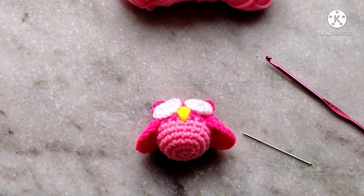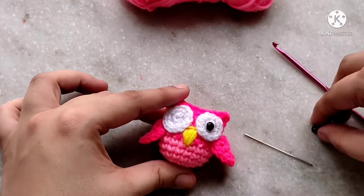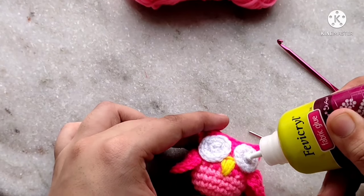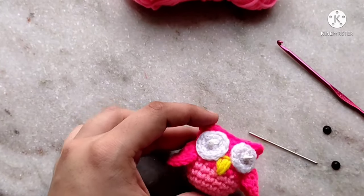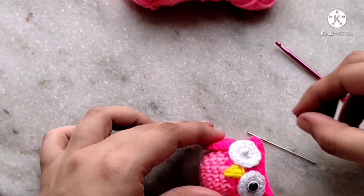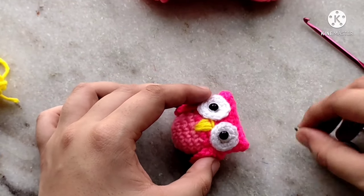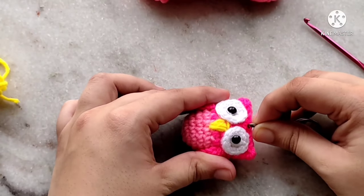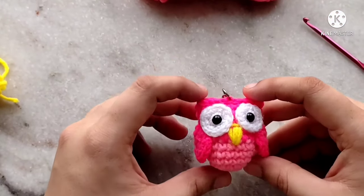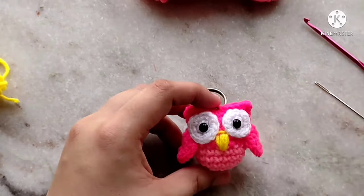Finally, place the two beads for the eyes and use fabric glue to secure them in place. If you want to turn it into a keychain, loop your key ring into one of the top stitches of the amigurumi — and there you go, your key ring is complete! If you have any feedback for my channel or any requests for future videos, please leave them in the comments below. Thanks so much for watching!